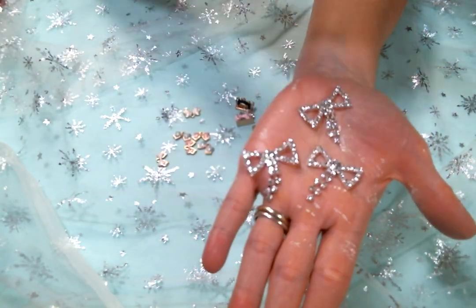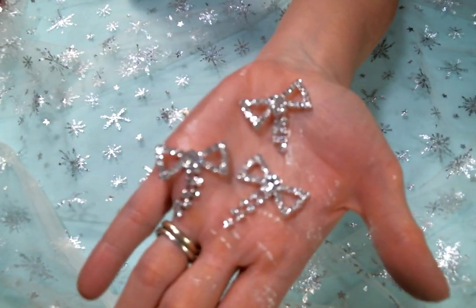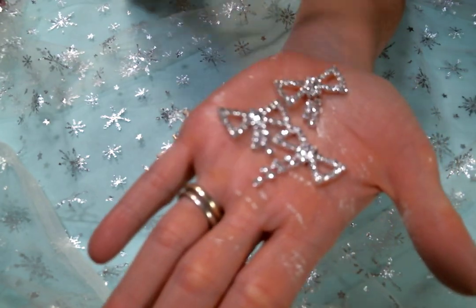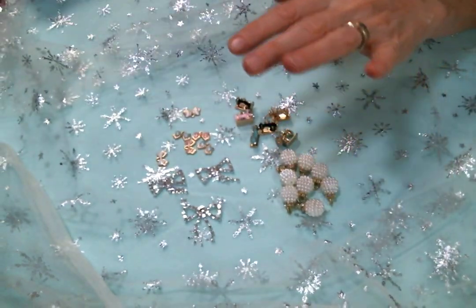The rhinestone snowflakes are my favorite Christmas items — actually my favorite all the time — because look at these bows with the dangles, they're so so cute. Yes, I've had them before and you've probably seen them on some projects, but you can never have enough of the rhinestone bows.